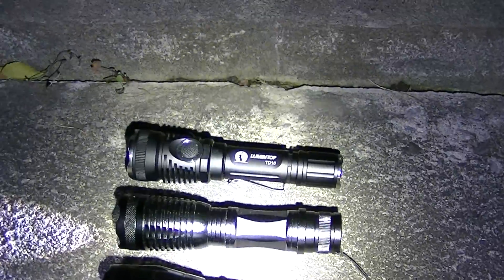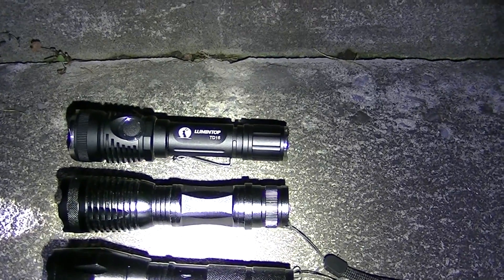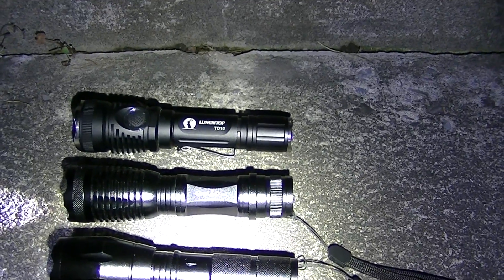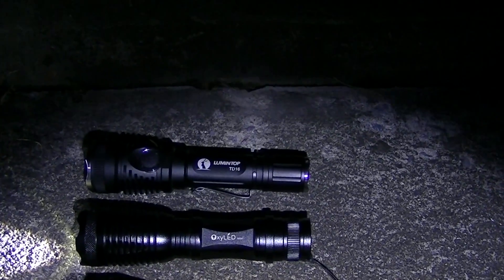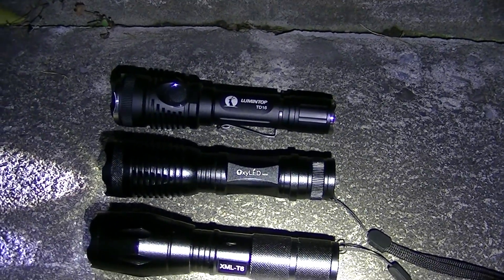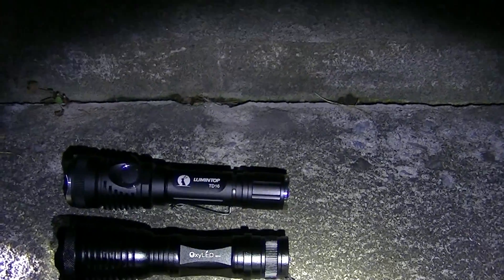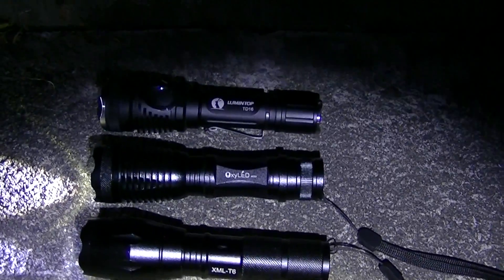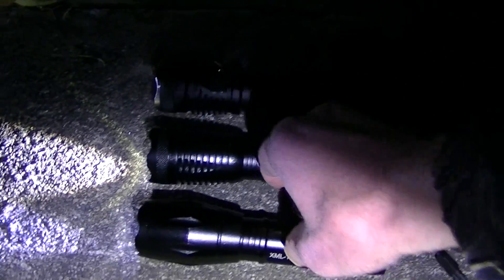Let's start by looking at the differences in beam tint between the first two lights, because there is a difference. They all take 18650 batteries. The A100 is about 300 to 400 lumens as far as I can tell. The OxyLED in the middle is advertised at 800 lumens, and I think that's more accurate. The Lumentop on top is about 900 to 1000 lumens.